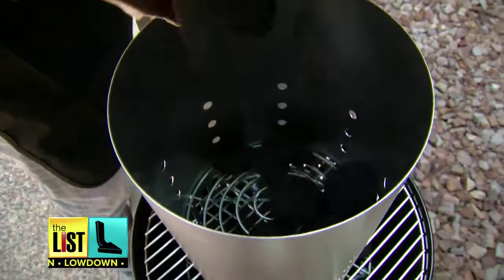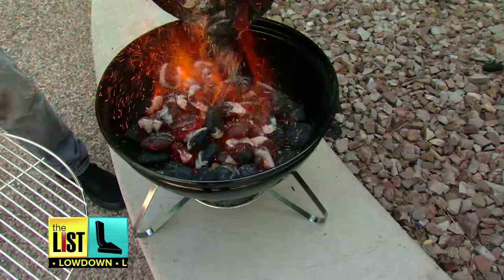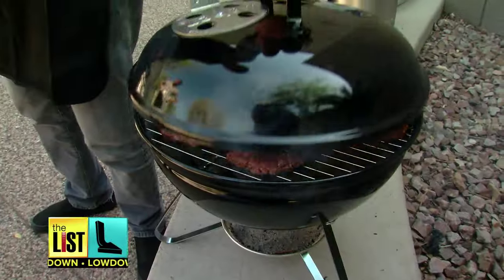Just pour briquettes into the top and fire up some paper underneath. When the briquettes have a thin layer of ash, dump it over and you're good to grill.